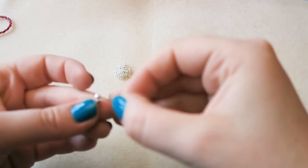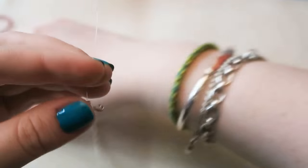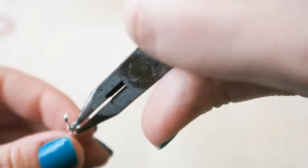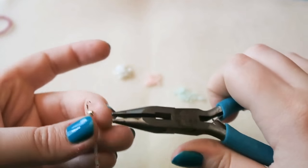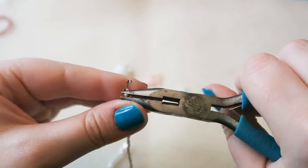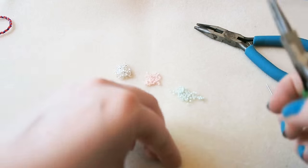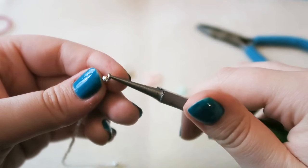Once your bracelet is long enough, take the needle off and then pop on a necklace end and a crimp tube. Push the crimp tube as close as you can to the beads but not so close that it's really stiff — judge by eye. Then trim off any excess, otherwise it'll scratch you. Close up your necklace end by holding half of it in your pliers, pushing one side against the other, and squashing it closed.